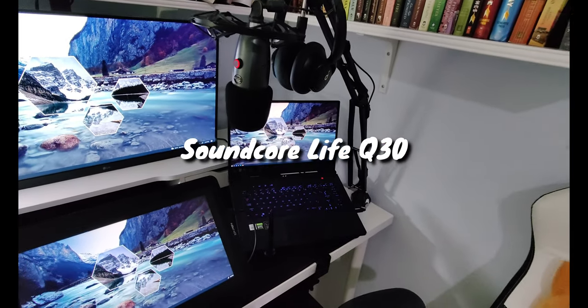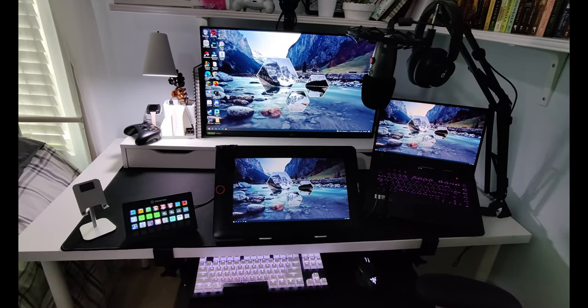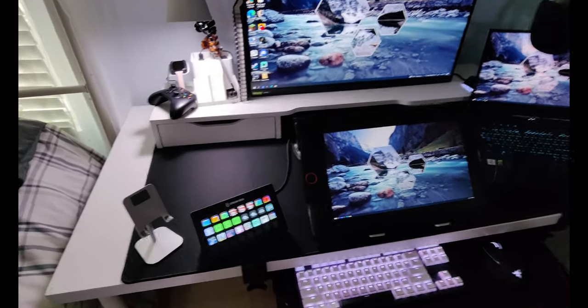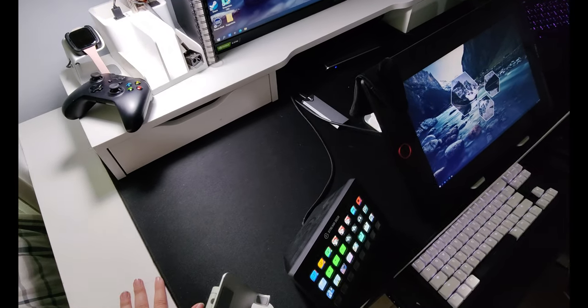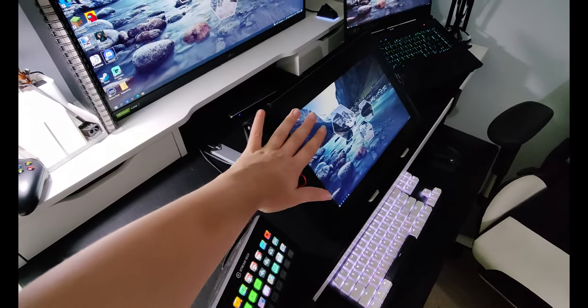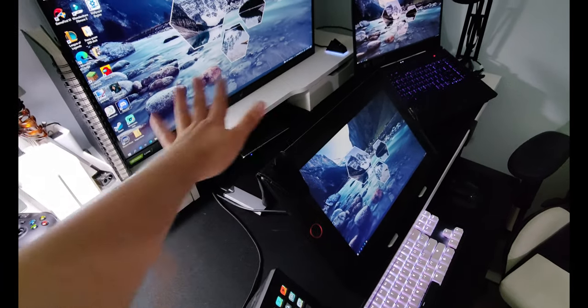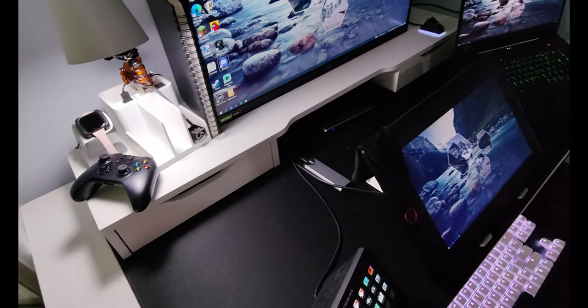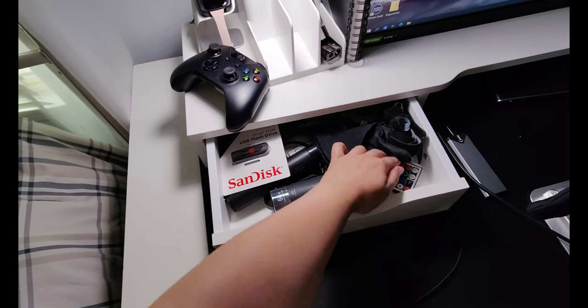These are my wireless headphones — the Soundcore Q30. I'll put all the links in the description below so you guys can check it out. I also have this black mat here to protect the desk and to protect my tablet from scratching. It also gives everything a cleaner look.